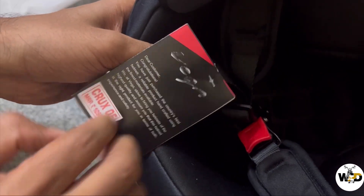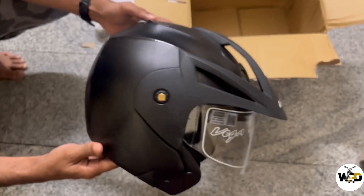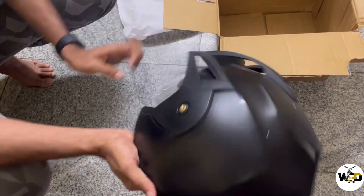Here you can see the size mentioned on the tag. It's an ISI certified helmet, so there will be good safety. You can also see the weight of this helmet as well as the ISI mark.